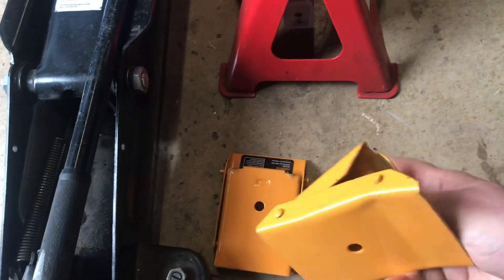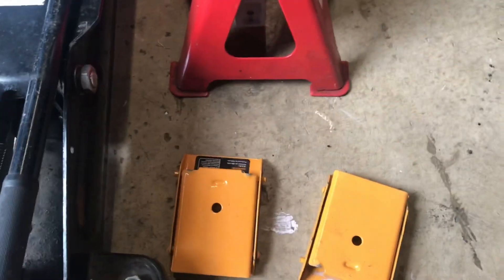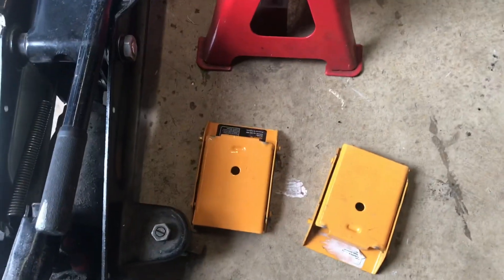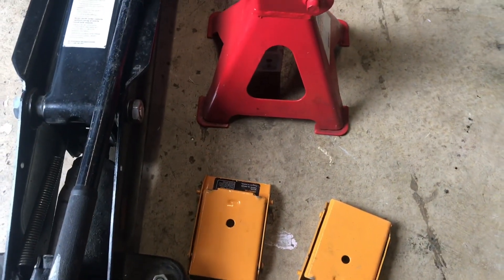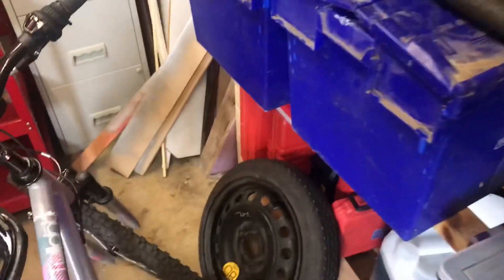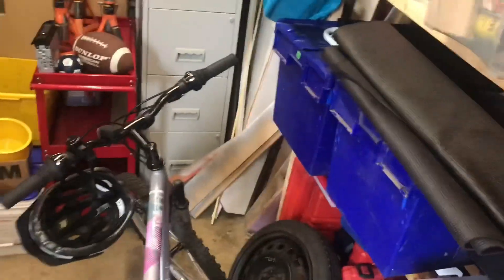Always make sure you've got some decent wheel chocks. You can use anything really — wood blocks, bricks — anything that will stop the car from rolling back if there's an issue. Also use some cardboard or matting to lie on. I bought some gym matting which is great for lying underneath the car. You don't want to get a cold back — you'll end up with a bad back.